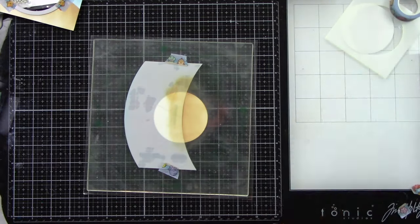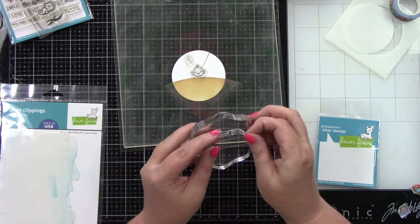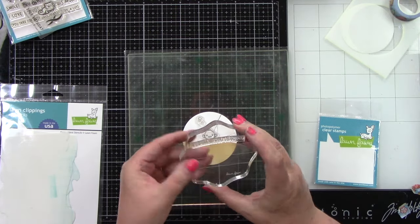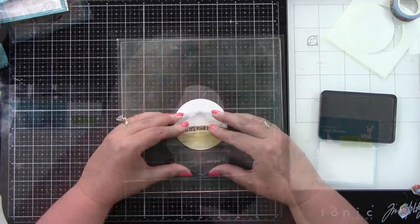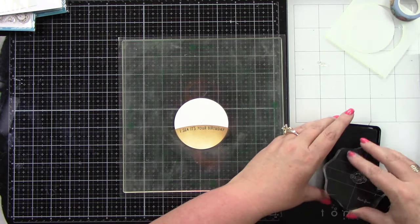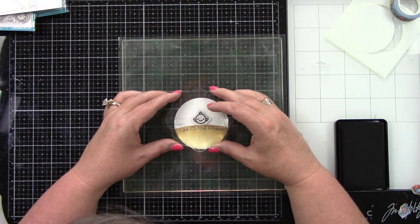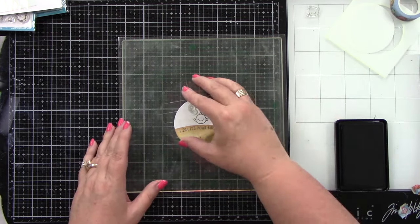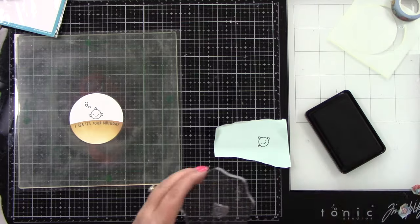When I lined up this circle with the die, I made sure that the slit in the die lined up. Now I'm going to stamp my sentiment — I want it to bend a little bit to the curve of the ocean ground sand piece. I stamped it with black ink; it says 'I Sea It's Your Birthday' from the Seahorse and Around stamp set. I'm also stamping a cute little fish from the Ocean Shelfy stamp set and then some bubbles.